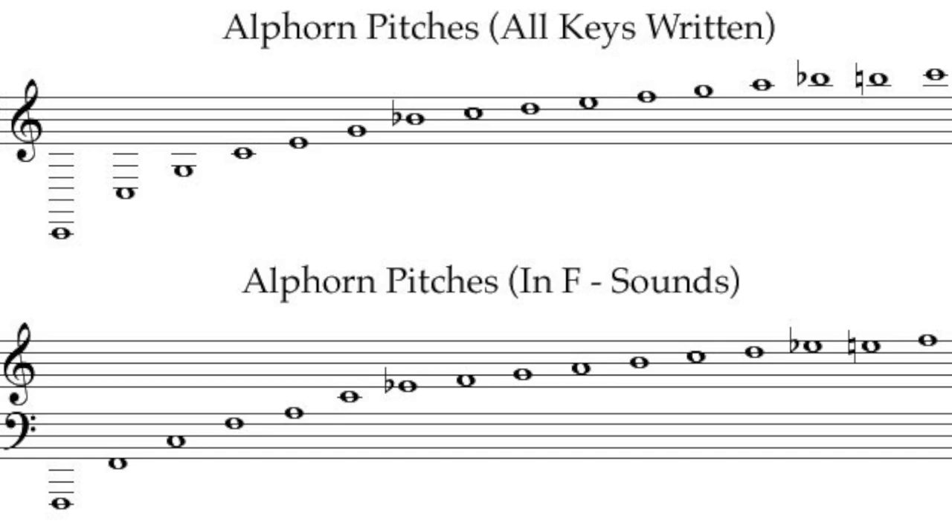Since it doesn't have any moving parts like keys, valves, or slides, the Alphorn can't play every note on the piano — just the natural overtone series based on its fundamental pitch. The notes are far apart in the low register, but as you play higher, they get closer and closer together.